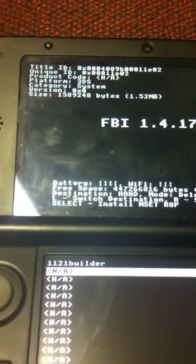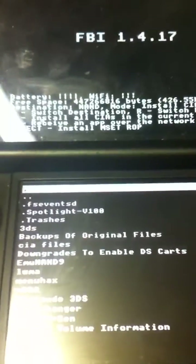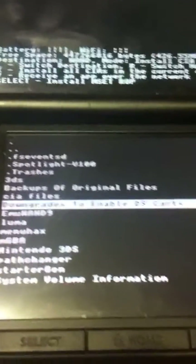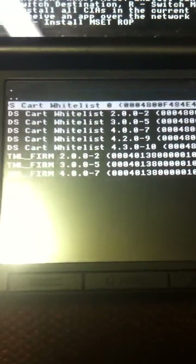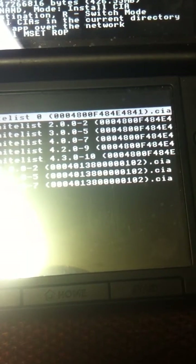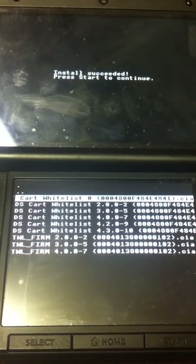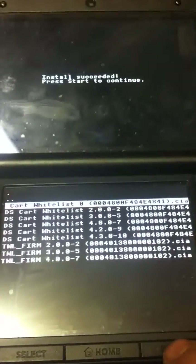Now we got that deleted. We want to switch mode back to install CIA. Then these are files that you downloaded — a downgrade to enable DS cards. Go in there and select DSCard Whitelist 0, and the CIA file 0004800F48E4841. Hit A to install it. If it comes back with an error, just try a different one, but for me the first one — number 0 — works. Hit start to continue.